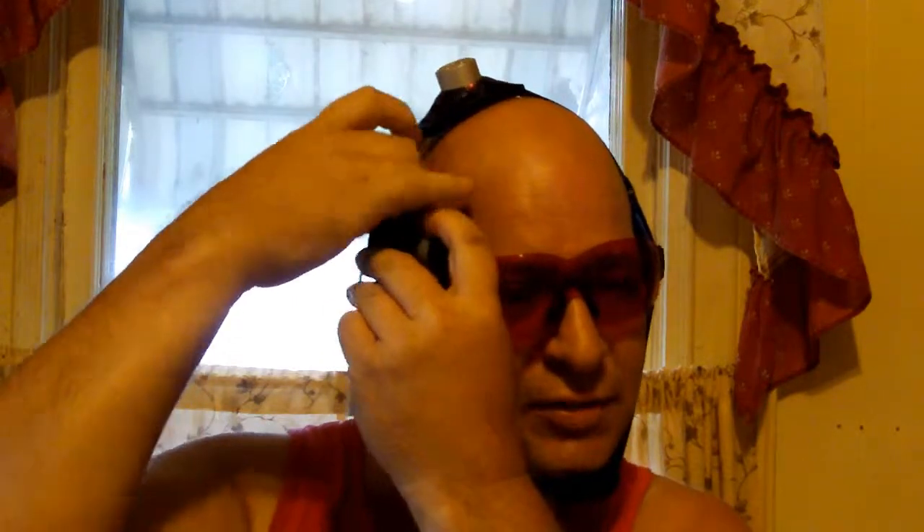It's really not that hard of a system. Point-of-view cameras — POV cameras — you can do some gnarly ghost hunting, or whatever you want: do some action shots on your snowboard. Let's see, stuck on there.